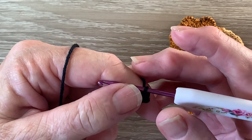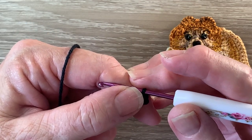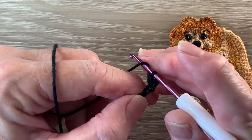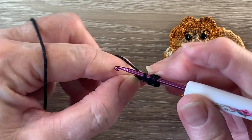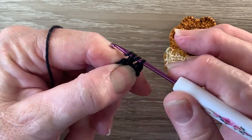Then we're going to work one half double crochet into the next chain. A half double crochet is a half treble using UK terms. For a half double crochet we put the yarn around the hook, hook into the stitch and bring up a loop, yarn around the loop, yarn around the hook and take the hook with the yarn at the end through the 3 loops.